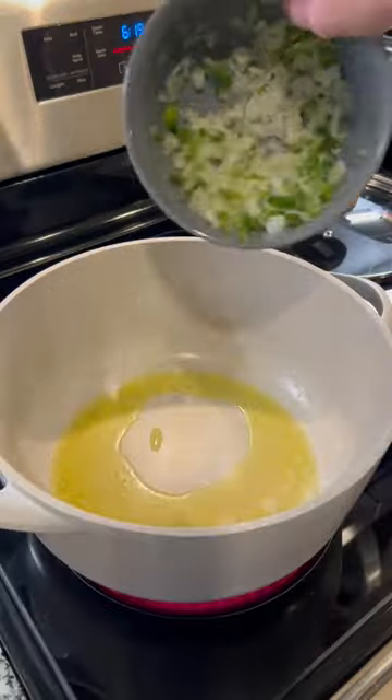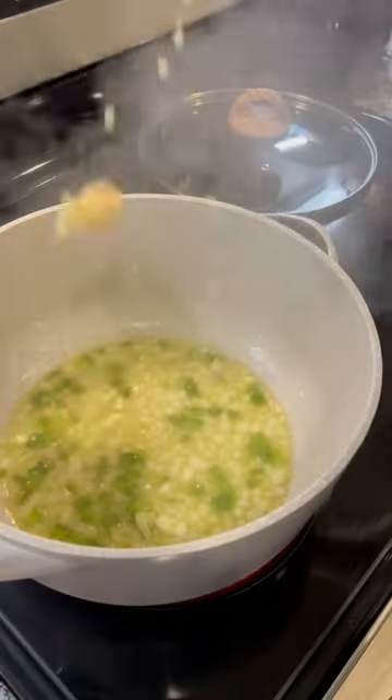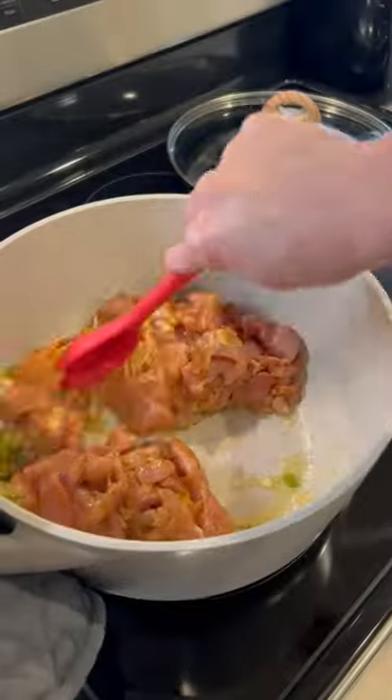Next I sauté some onion, garlic, and bell pepper. I use chicken thighs but you could use the breast or rotisserie chicken.